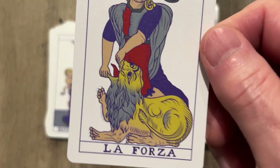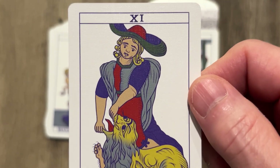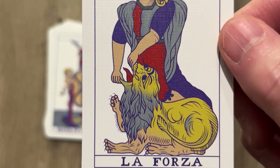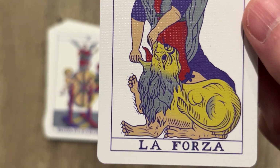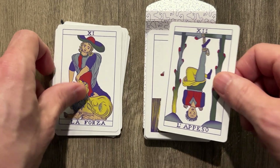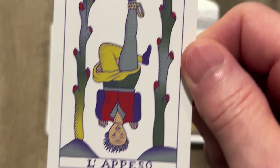Strength over here. Man, really yanking the mouth open there. That expression — like I'm going to yank your mouth open, the kid's about to claw our eyes out. I would too. You yank my mouth like that — even my dentist doesn't do that.